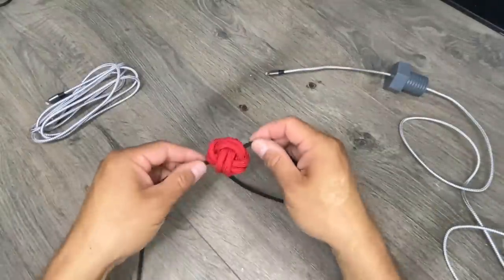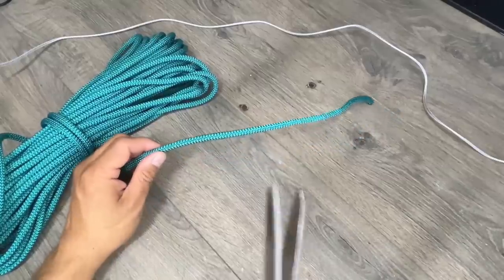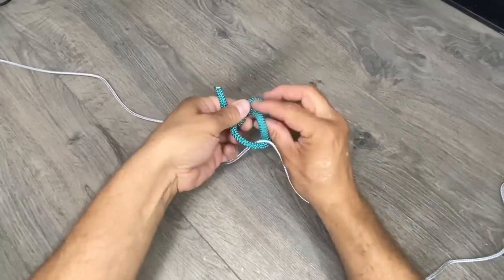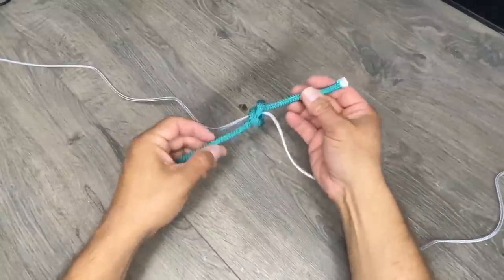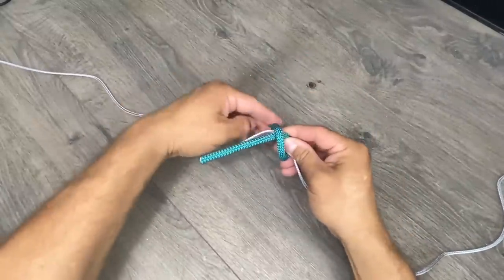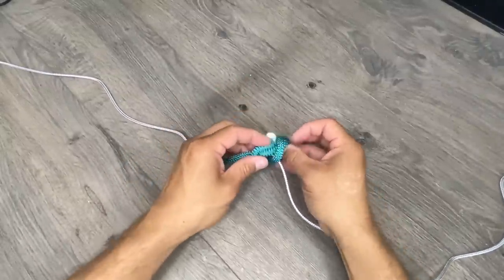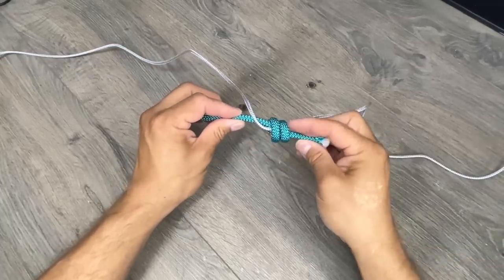But if you don't have a 3D printer, you can do the same idea with a monkey's fist. Let's start with the core of our monkey's fist. Imagine if you took your piece of cord and tied it around in an overhand knot — that would only be a single strand for our core. We want to do it twice, so I'm going to go around once and then twice. You can see the two right there. Now I'll go underneath and I'll tie our overhand knot. Now you see we have our double strand.